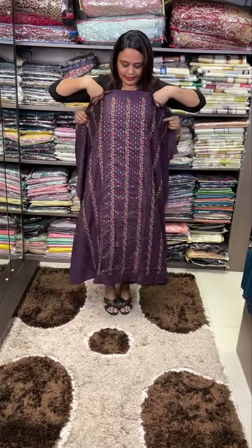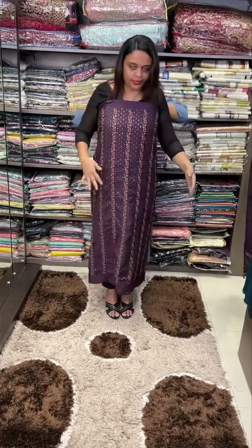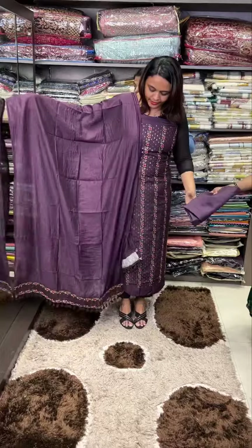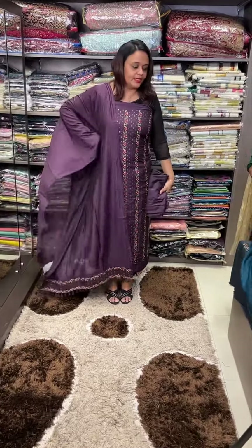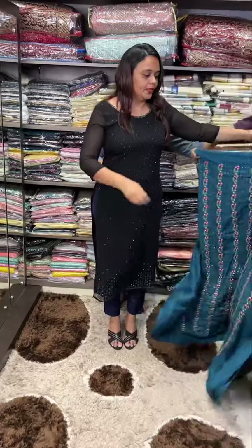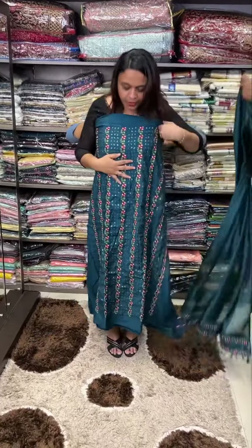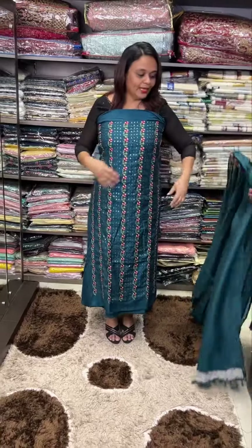On the semi-silk fabric in the front part, the gut wall with borders is lovely. Because the tassel work has finished, it is a nice piece of material at 950.